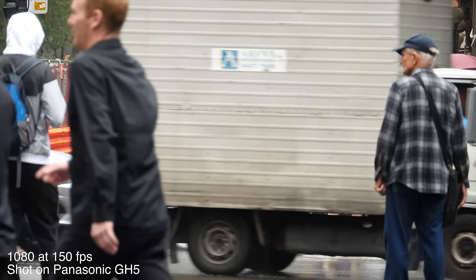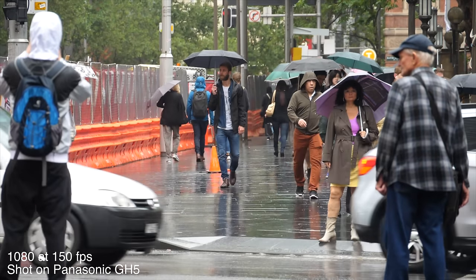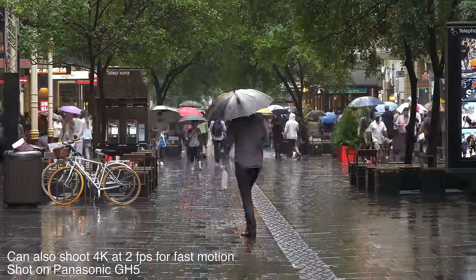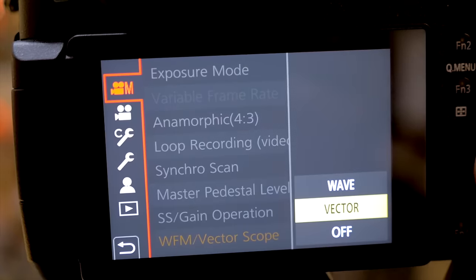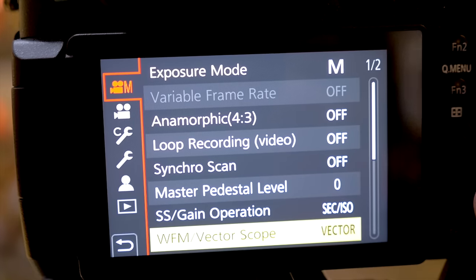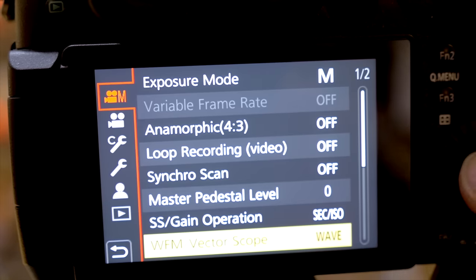What I really like about the variable frame rate mode in the GH series is that it plays back already slowed down — you don't have to go into your editor to slow it down manually. That helps you visualize the shot and saves time in your workflow. The camera also has focus peaking and zebra stripes like the GH4, but they've added a vectorscope and waveform monitor you can pull up on screen while shooting. These are video scopes you'd normally see in color grading software like DaVinci Resolve, and seeing them on screen in this form factor is really unique and impressive.